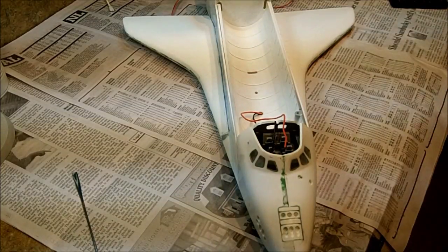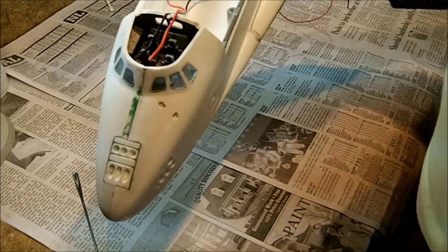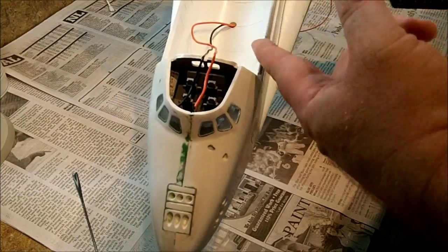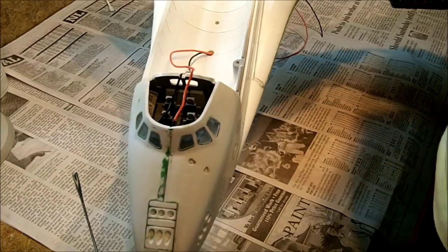Alright, so I went to put in the payload bay, and I should have looked at this before, but there's a hole in the bottom of the payload bay to support the payload portion of the kit. So rather than running the wiring completely underneath, I just used one of the holes to thread it through — so even better.